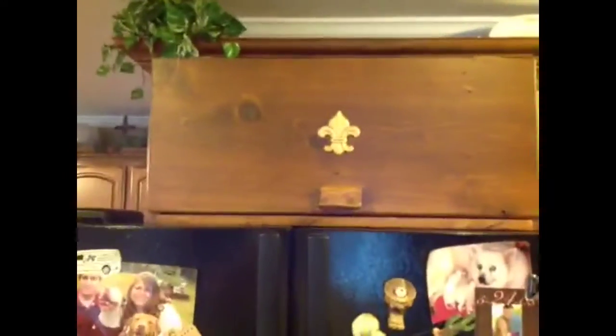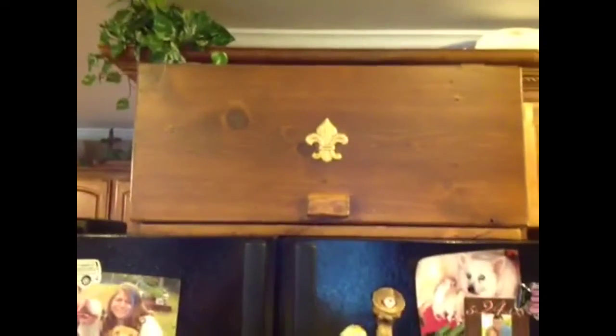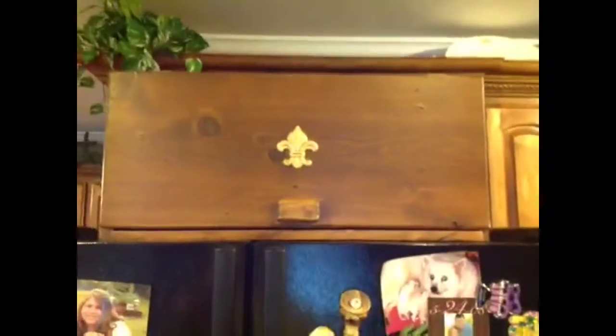So now if we ever go back to eating any bread, we'll have somewhere to put it. Since we stopped eating bread here lately, I guess it's just an ornament right now. Can't put chips in it — we don't buy chips while we're on our diet.